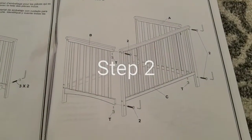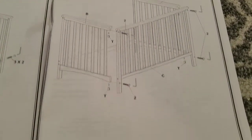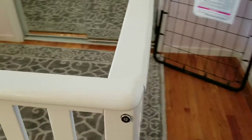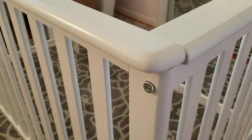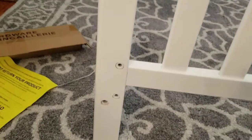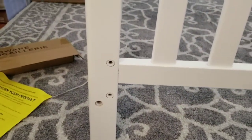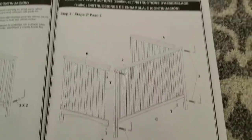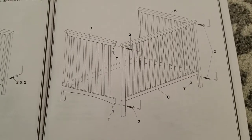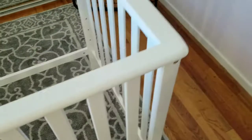Step two: you're going to attach C to both A and B using four of these, which come together. Now when attaching C, the easiest way is to loosely set them in, get the two tops in first before you crank it down, and then move down to these. Once you get step two done by attaching C to both A and B, this is what it'll look like.